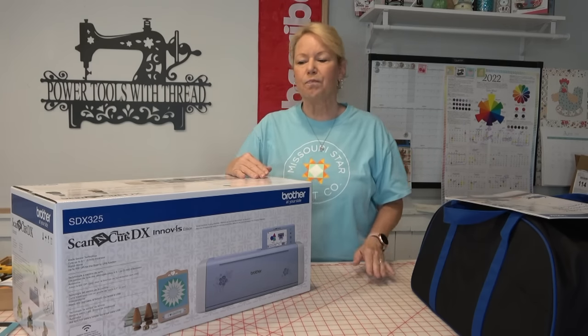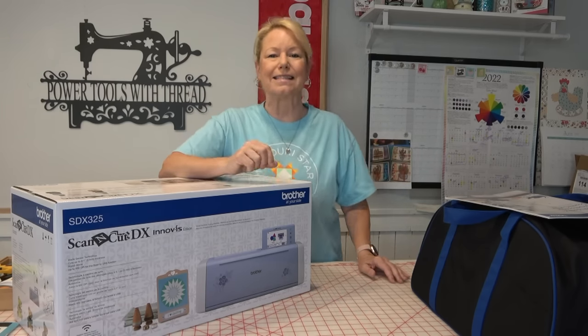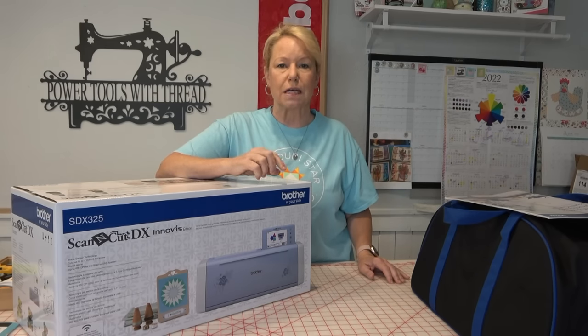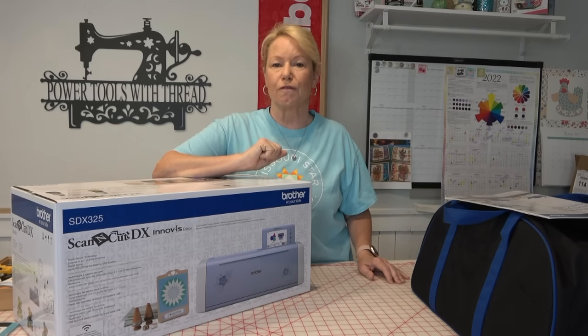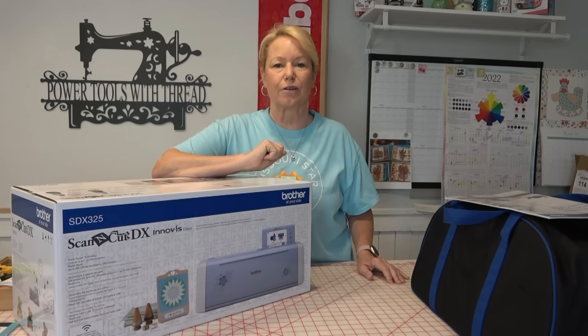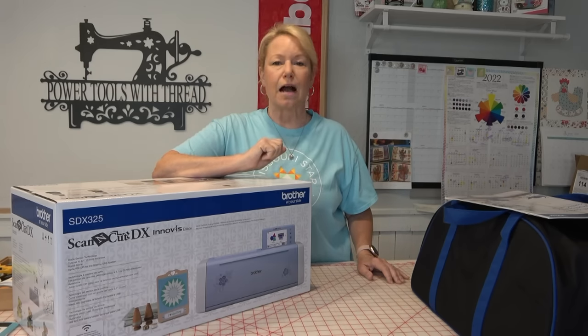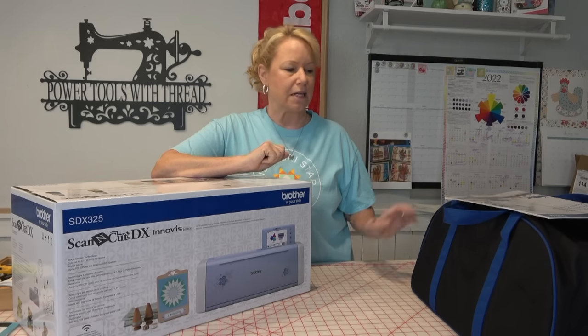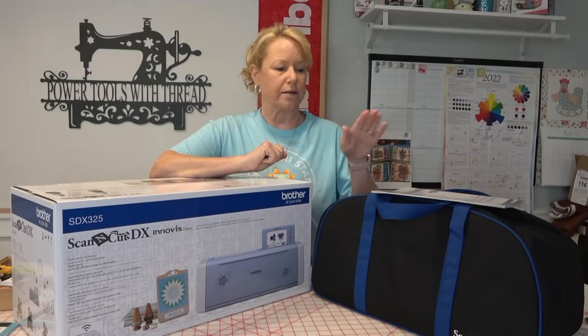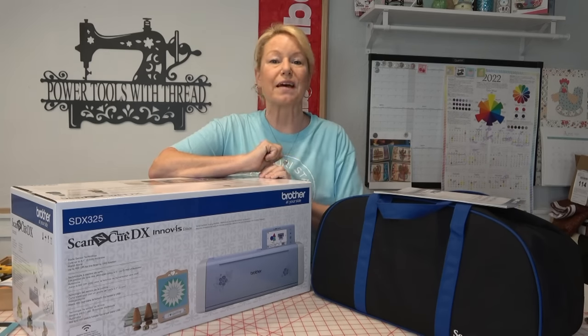This isn't my first rodeo. I've had the Scan-N-Cut CM650, which is the wireless older machine, and then the Scan-N-Cut SDX225. I've taken that Scan-N-Cut down to our vacation house down at the coast, and I've brought home the CM650. It's actually here in the luggage that came with this one, and I'm going to put that up for sale.